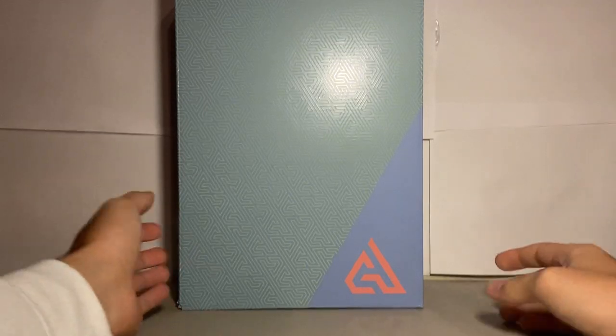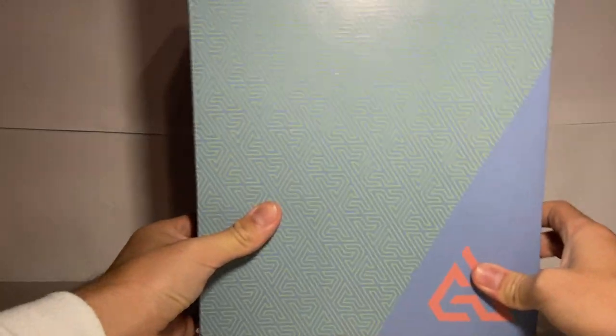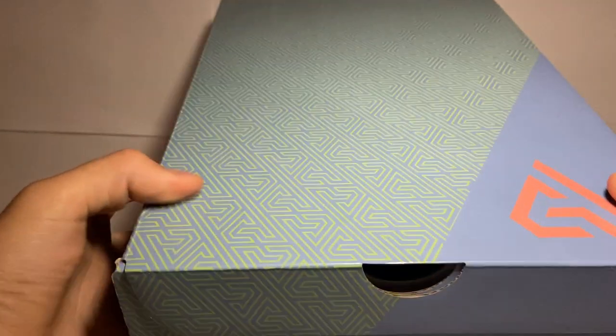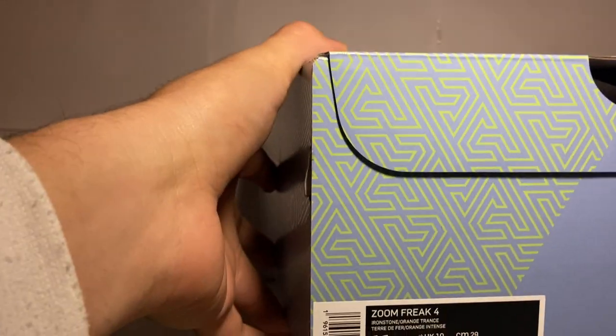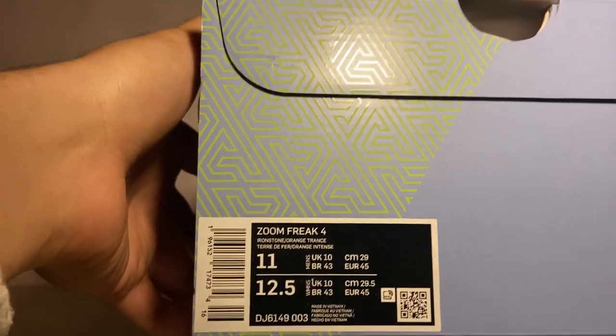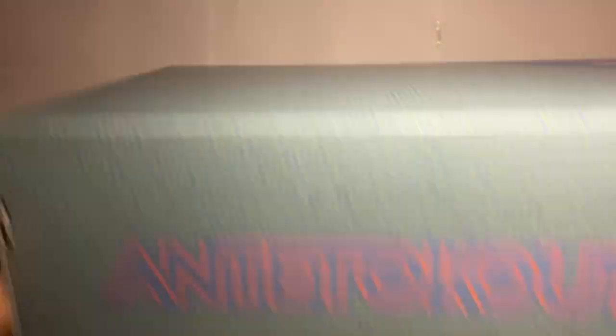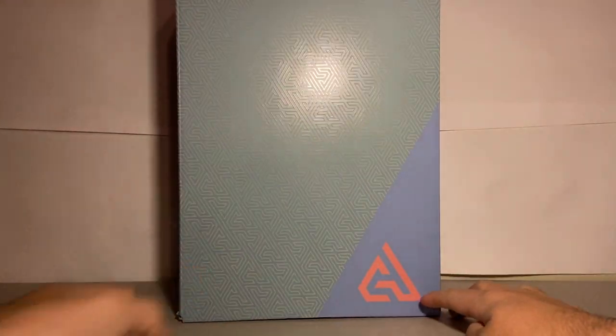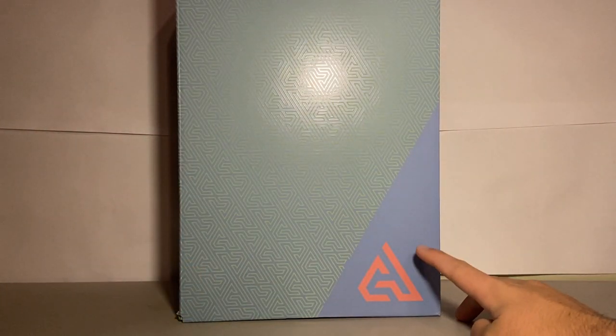Today we'll be taking a look at the Giannis Freak Fours in the Letterbro colorway. Let's break down the box first. The Zoom Freak Fours box — not too much going on. I like the 'Antetokounmpo' font with the coloring; it's a pretty good color. The Threes had a very similar box.